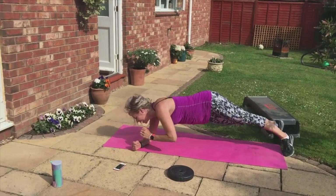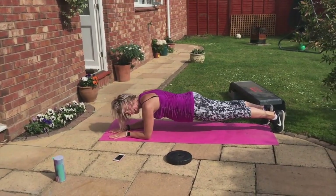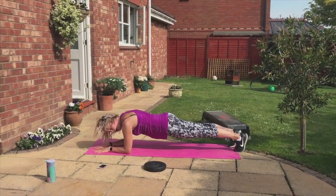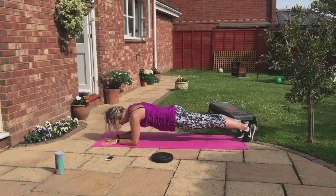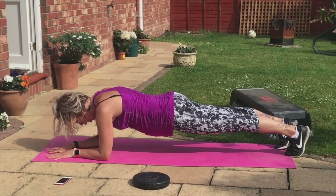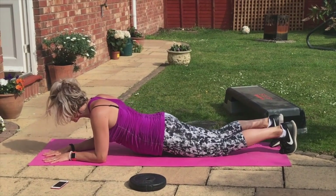Let's turn — up. Stay there. Hold on. Ten, nine. Last time — eight, seven, six, five. Four, three, two. And down.